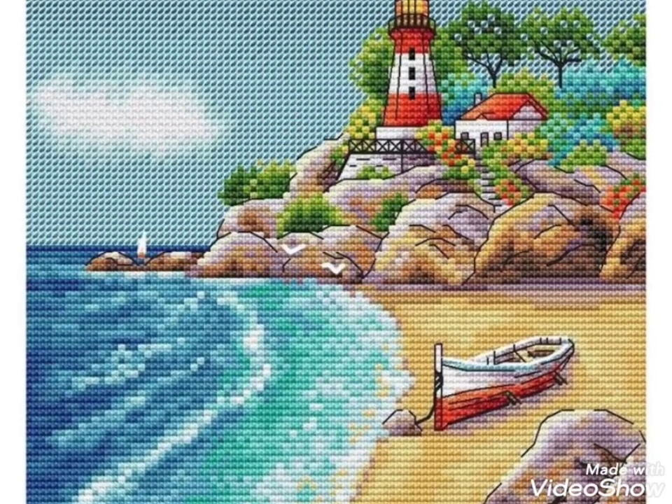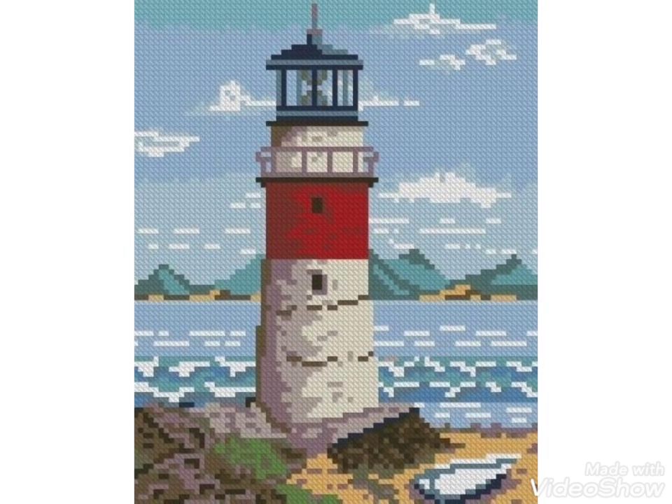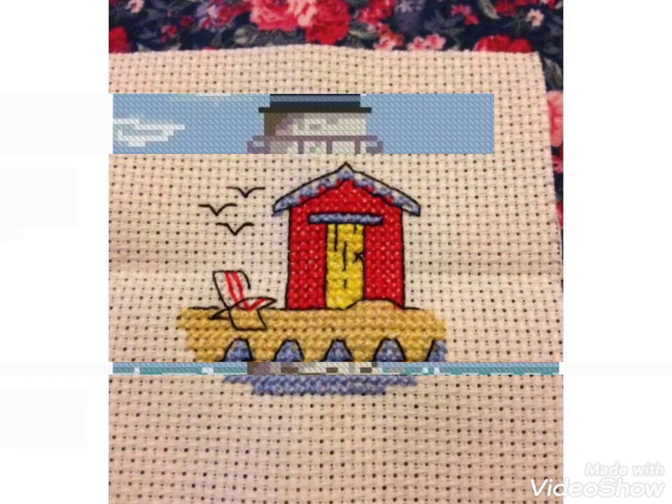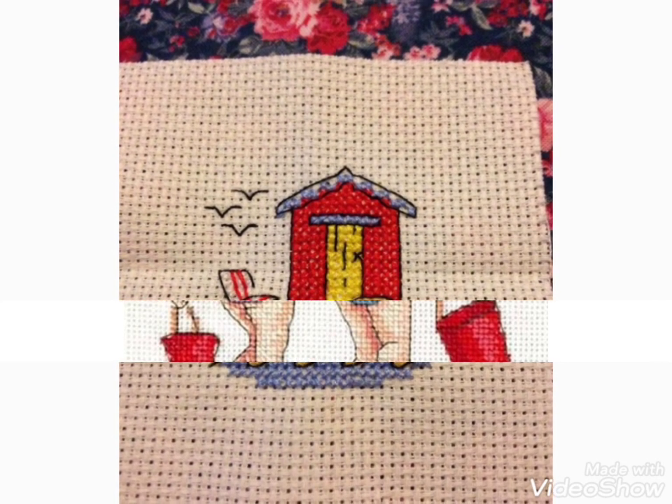Hi friends, welcome back to my YouTube channel Vintage Antibodies with a new video and new idea. Today's video is about beautiful seaside cross stitch pattern designs I have brought for you.